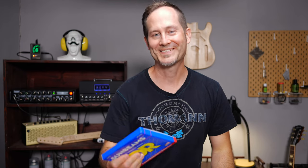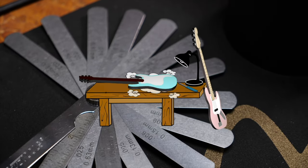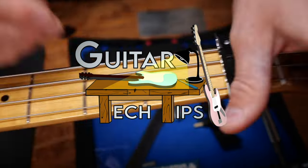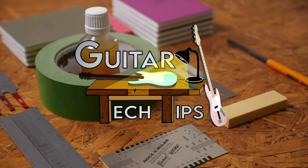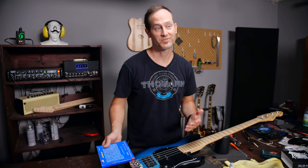Hey guys, Chris here for Toolman's Guitars and Basses. In today's Guitar Tech Tips I will show you two simple yet very useful tricks when you're changing bass strings. In this series I want to show you how to fix the most common issues and how to set up your guitars and basses without using too many special tools.